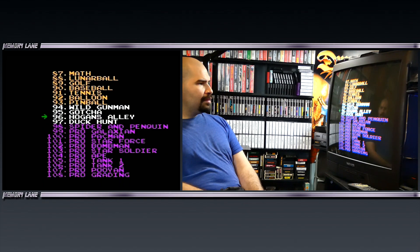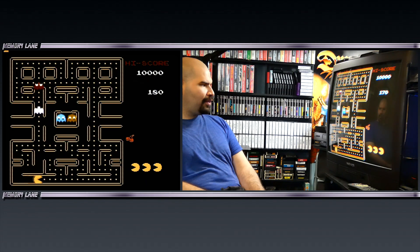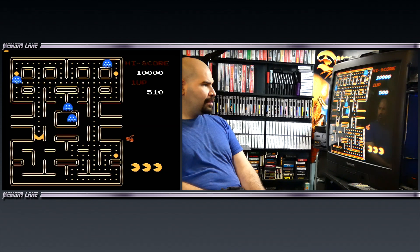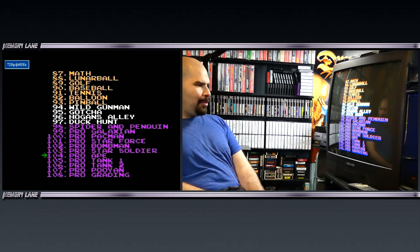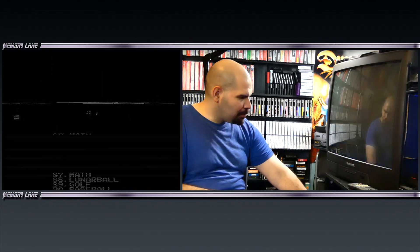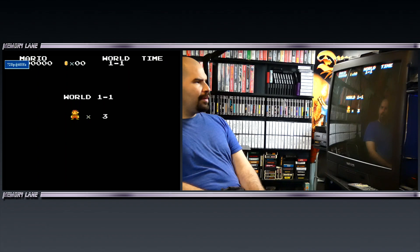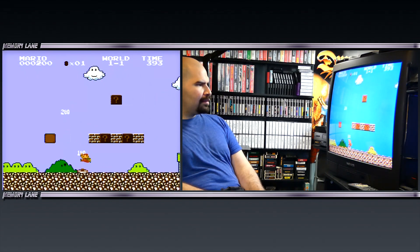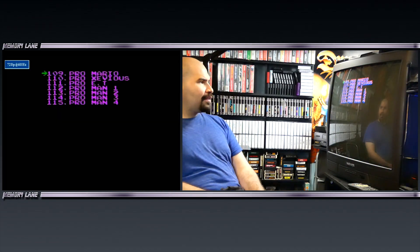We got Duck Hunt. Then we got Pro Pac-Man — what the hell is Pro Pac-Man? If you're a pro at Pac-Man, you gotta play this version. It definitely seems like your normal Pac-Man so far. Pro Ape — it's Donkey Kong 3, pretty hilarious. Pro Mario — what makes this Pro Mario? It looks like the same thing. Why is this considered Pro Mario — what's it do? Pro E.T.